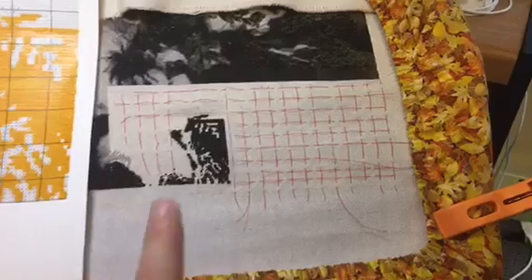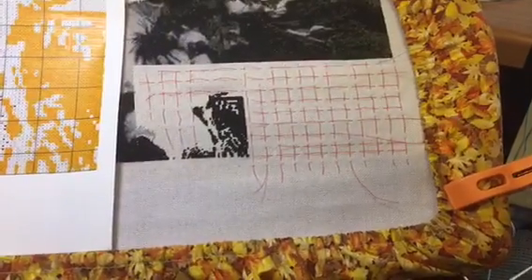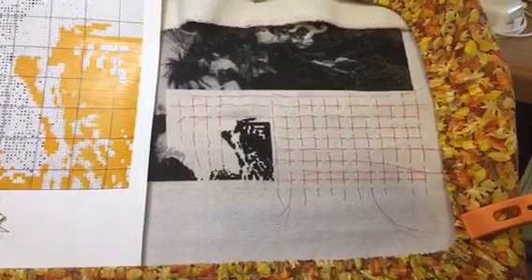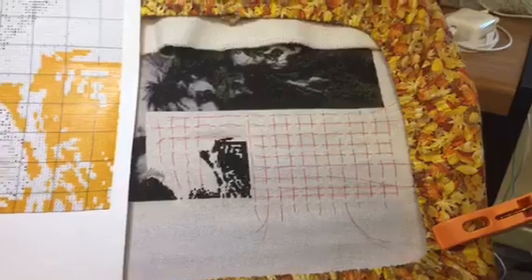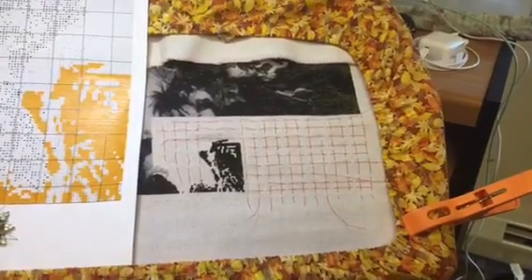Good morning guys, happy Saturday. I'm going to show you my flower and where I'm going to be leaving off for the month, and then I'll show my temperature garden. I haven't been stitching much the past couple of days, but it is what it is. This is where I got to on the bottom page — I think I'm going to leave it here for the month. It's Saturday and I have an exam on Wednesday, so I have to study. Considering I finished a page, did this little partial page, and got this much started, I'm pretty happy with this month's progress.